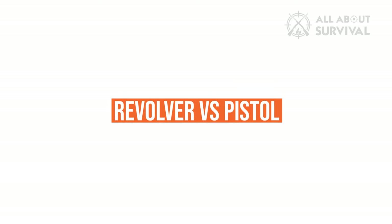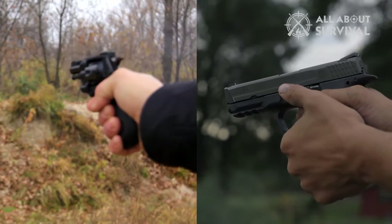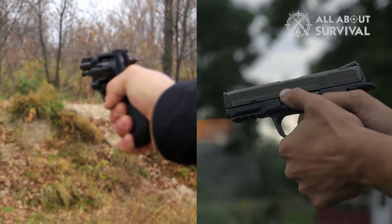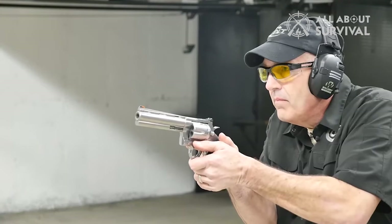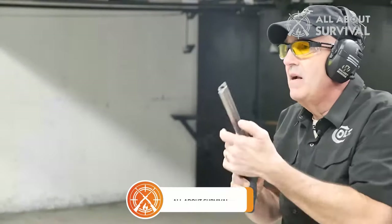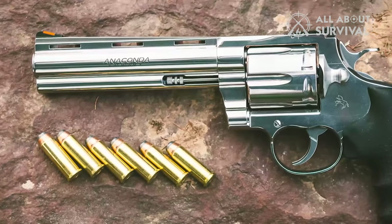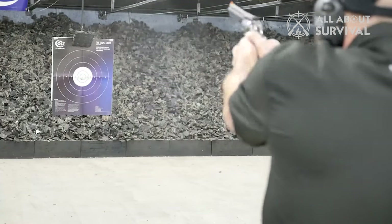Revolver vs. Pistol. Both revolvers and pistols have their advantages and disadvantages. Revolvers are prized for their mechanical reliability and simplicity to use. As the revolver is not dependent on the ammunition to index the cylinder and fire, it can fire various ammunition types, ranging from low-pressure target loads to full-power combat loads. Because the bullet doesn't have to climb a feeding ramp to enter the chamber, revolvers are not limited regarding bullet shape.